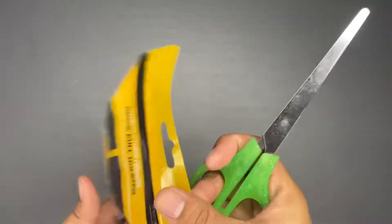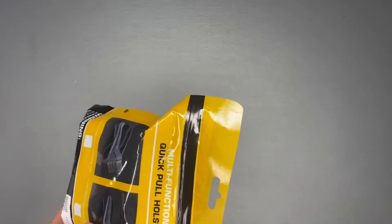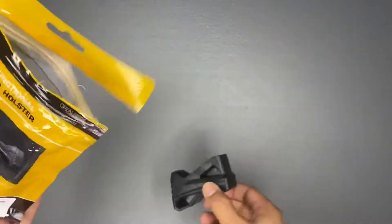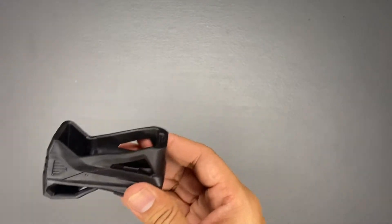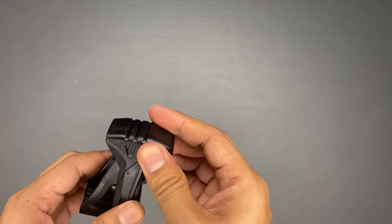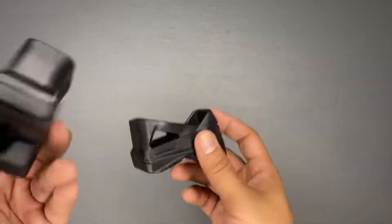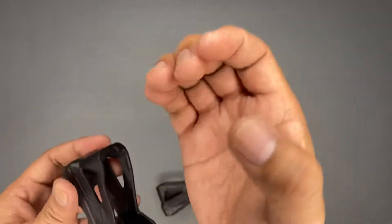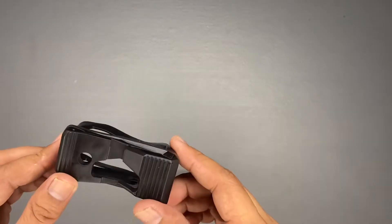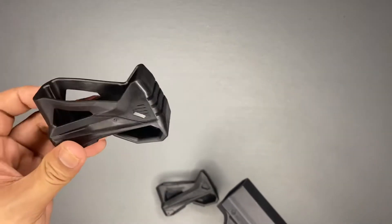Now let's open this — we call this a quick pull holster. I ordered this because I want to try it with my M4 magazine so that we can have a quick pull. It's two pieces and it's not polymer plastic — it's actually rubberized but it's a hard rubber. It comes in two pieces, and we'll be inserting this in the magazine. I'll be doing another vlog as we install this.